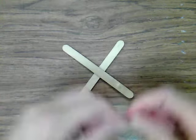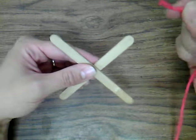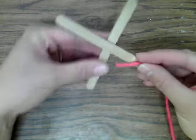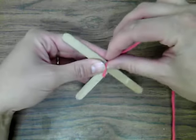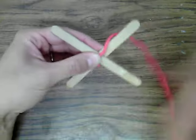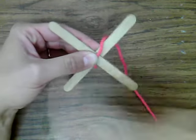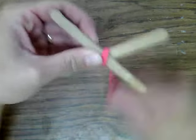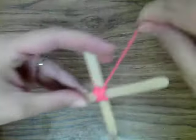Now you may have learned some other way to start — this is how I know how to start, and my way has no knots, so that makes it really easy. We're going to start with our popsicle sticks just crossed over like this and tuck your yarn right under your thumb. I'm going to wrap this yarn around five times in each direction — five times this way and five times this way: 1, 2, 3, 4, 5 — then turn it and go five times this way: 1, 2, 3, 4, 5.